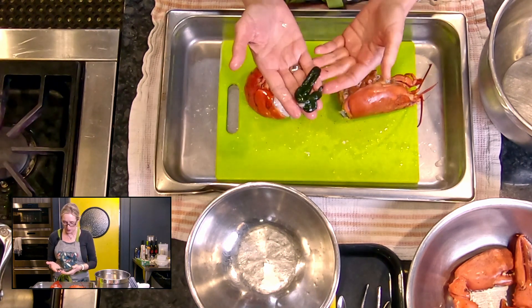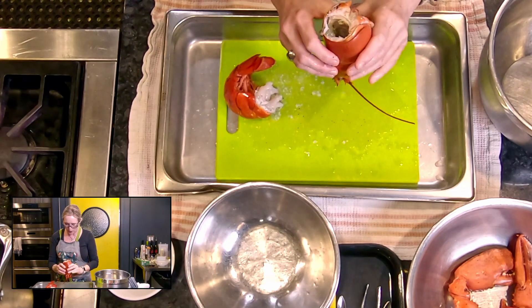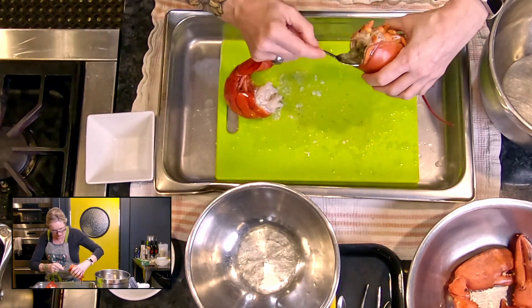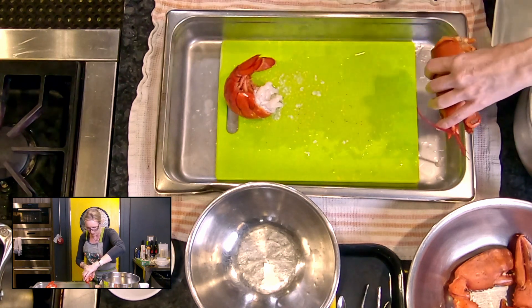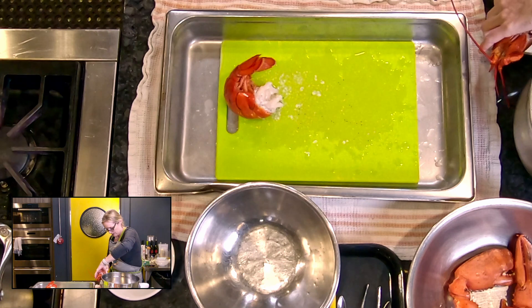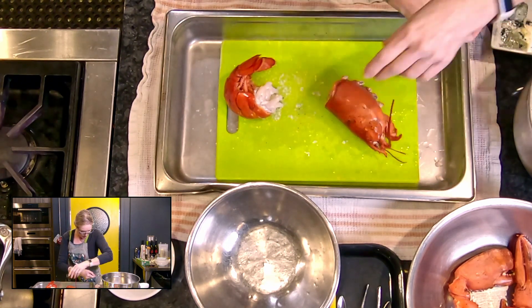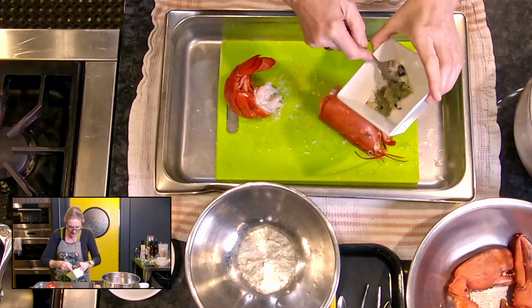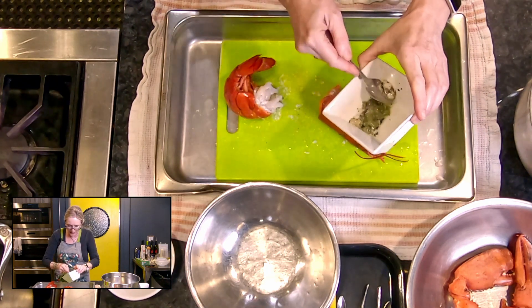If you were a French chef you would use that in sauces. You can see it's dark green — that's not guts, that's lobster roe. The other green stuff in the head is what you call the tamale. If I take a spoon and spoon out some of this green stuff — there's a bit of roe in there too. That is your tamale, that is like the liver, and it's a delicacy that you would put in sauces and it adds amazing flavor.